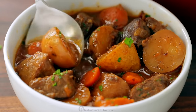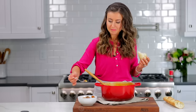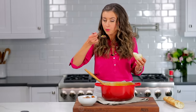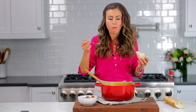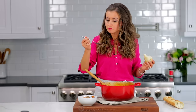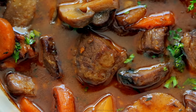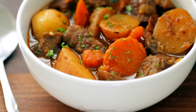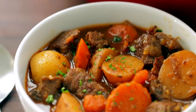That beef is just fall-apart tender — my spoon goes right through it. Adding the wine to the broth just really elevates the flavors and pulls them all together. There's so much flavor.